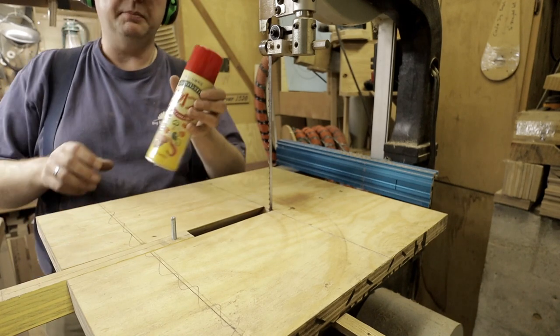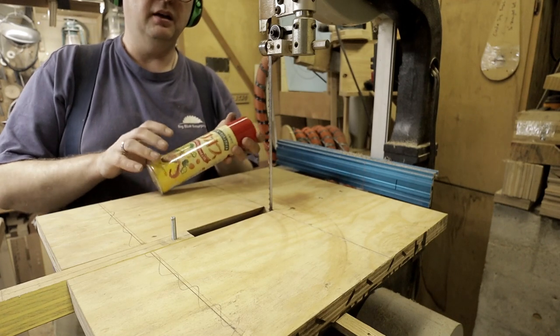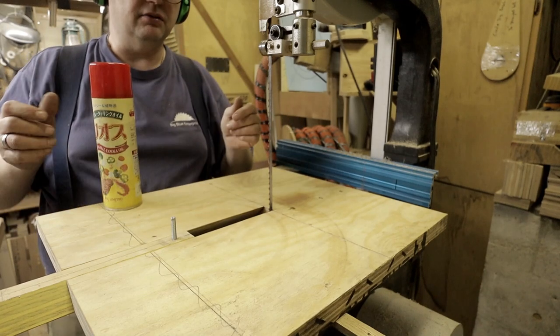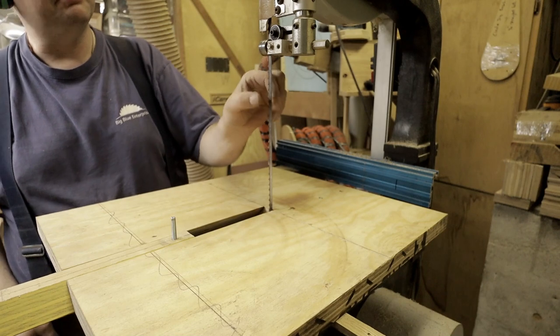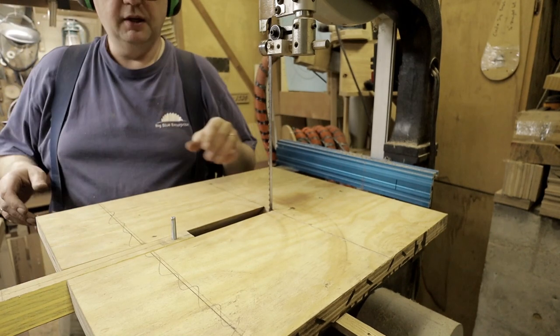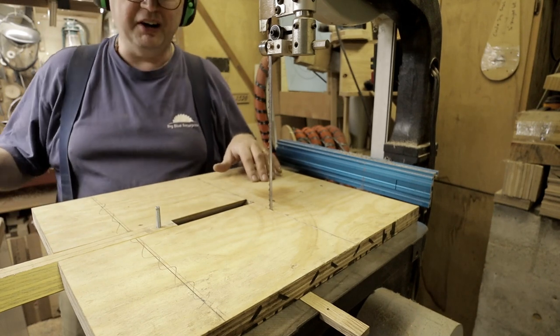Another thing I have here is basically Pam nonstick spray that you would use in cooking. I spray it on the blade as I'm cutting because this is really green wood, and I find that it helps with not getting much buildup on the blade — it just seems to work better.